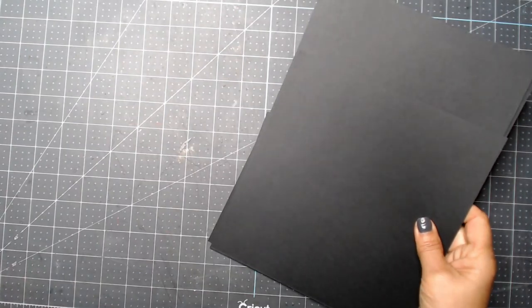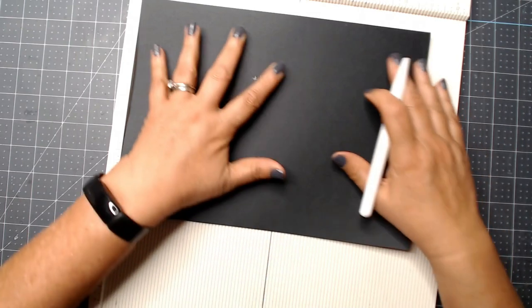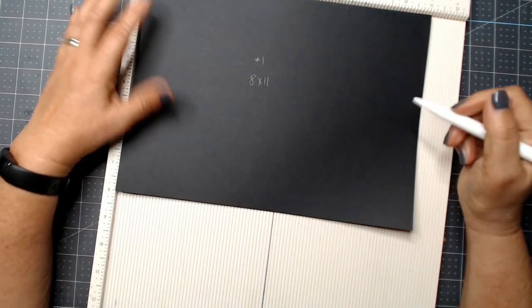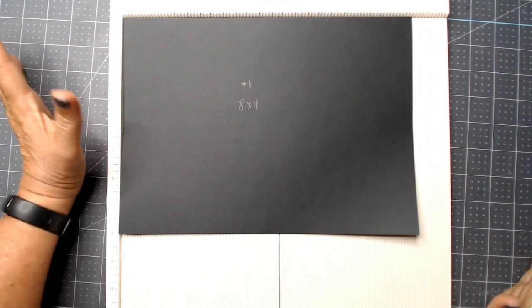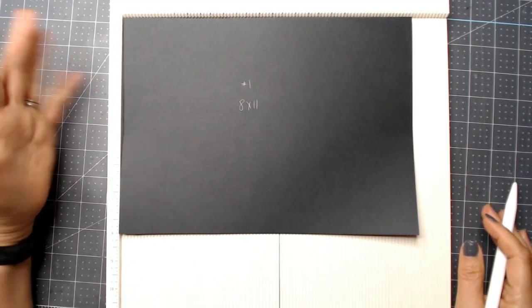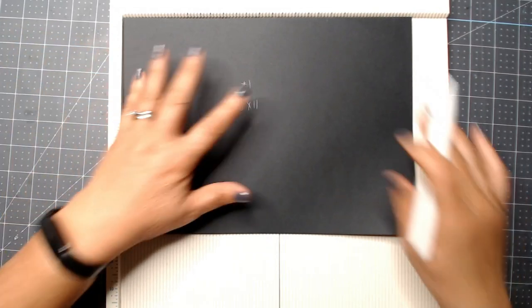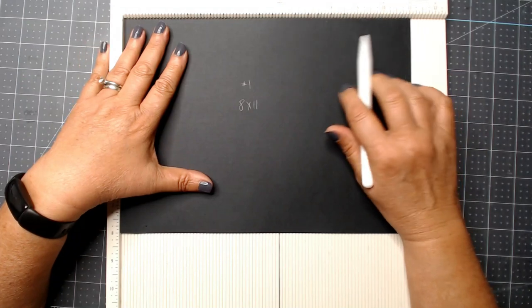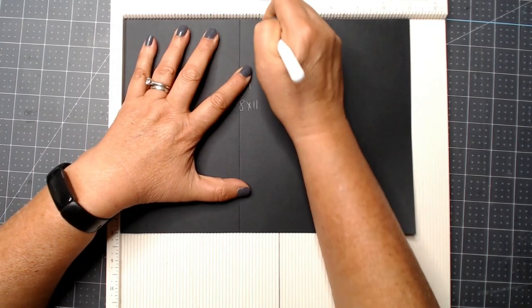Let's get started with scoring page number one. Take the eleven-inch side and put it at the top. By the way, I used artisan cardstock, the eight and a half by eleven. I'm finding that I love that as much as the twelve by twelve, but for these smaller pieces there are not as many leftover scraps. So again, eleven-inch side at the top, score at four and a half, five and a half, and ten.